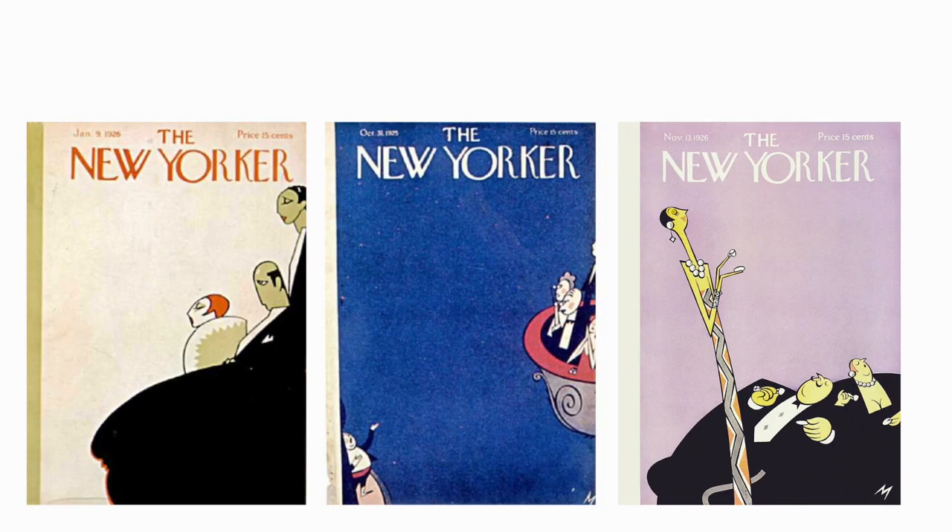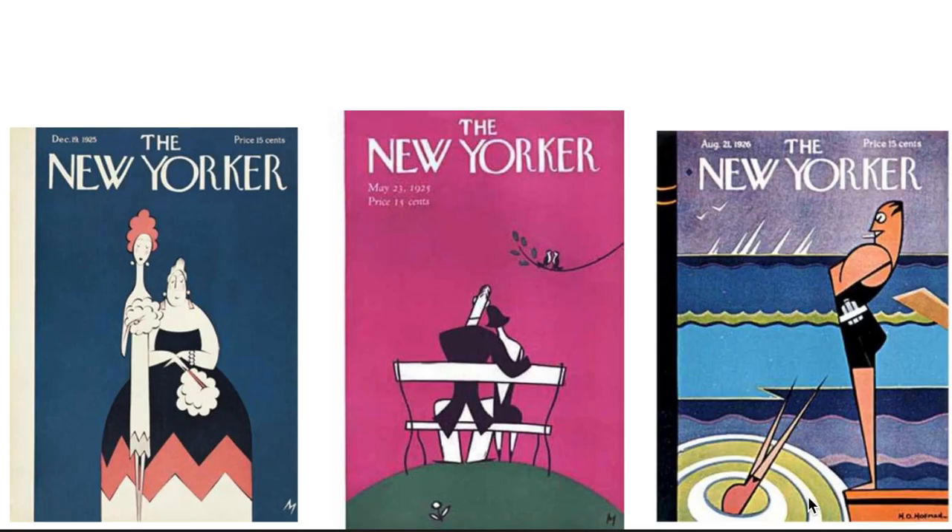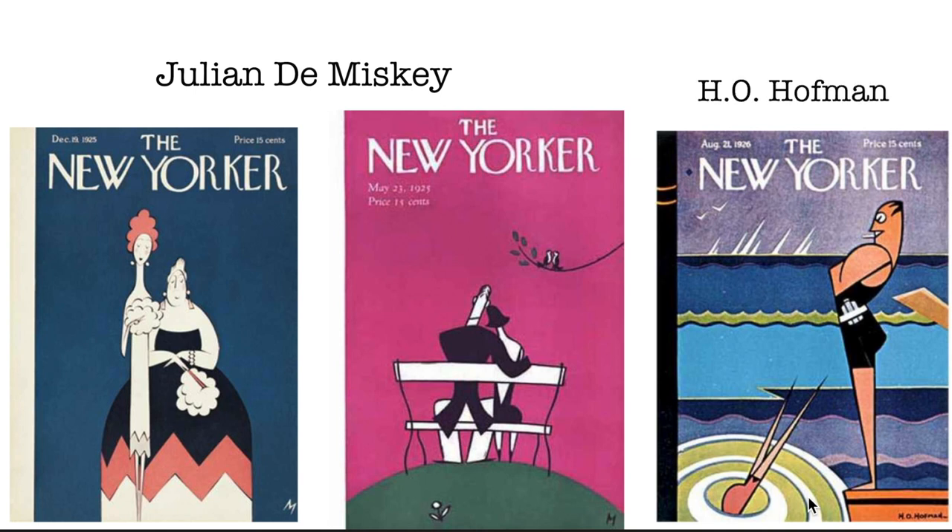Today we're looking at the covers from the first year, around 1925, and it was full-on Art Deco times back then. So they didn't use a lot of lines and a lot of negative space. I'm taking these three covers — two by Julian Domiski and one by H.O. Hoffman — as examples.